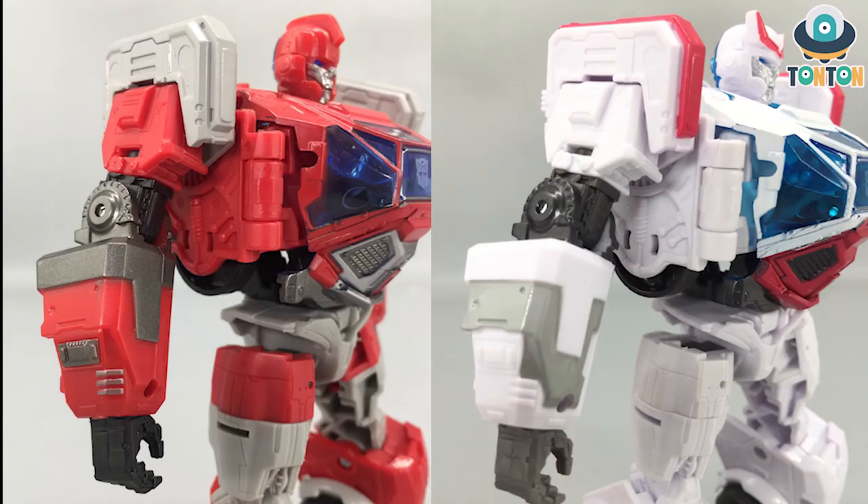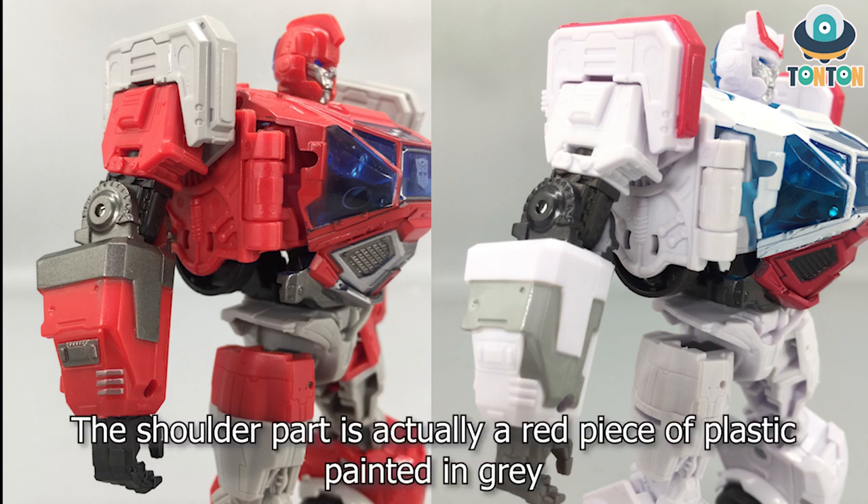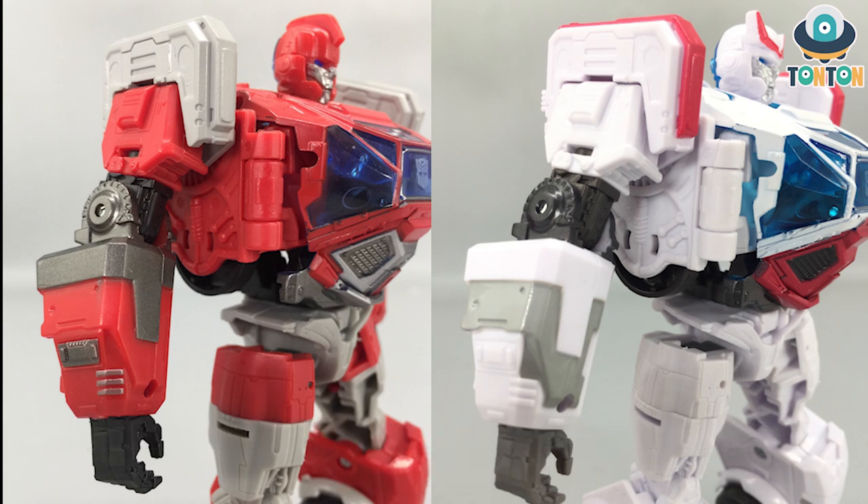Moving to the arm section — the first thing I noticed is the shoulders. Ratchet has a white piece of plastic with red painted on it, whereas for Ironhide it is the same piece cast in grey. I wish Ironhide got that line painted red as well — I think it would look really cool on him, and I can understand why Hasbro skipped that. Looking at the lower arms, Ironhide is painted on the upper part and Ratchet on the lower part — they both look great with some nice highlights. For Ironhide, the small details on the sides of the arms are painted in gunmetal, which looks really awesome — some additional highlighting details from Hasbro. I wish Ratchet had that too, because plain white looks kind of boring by comparison.